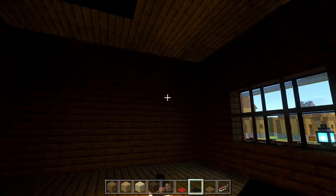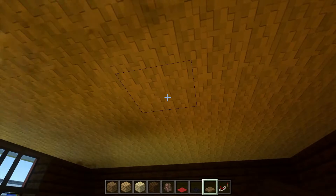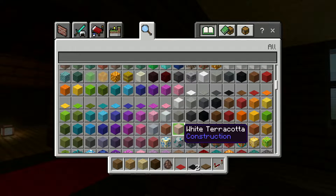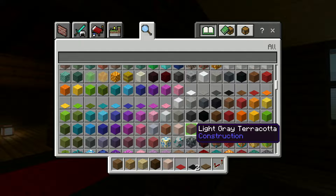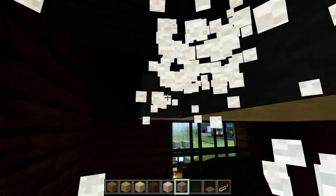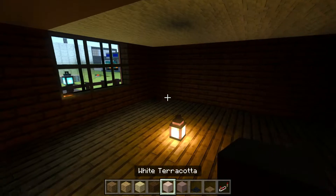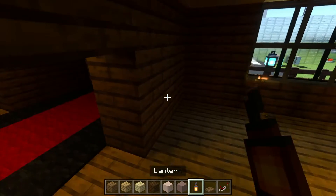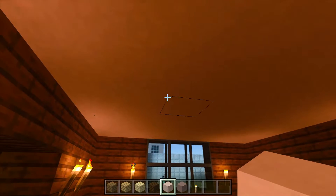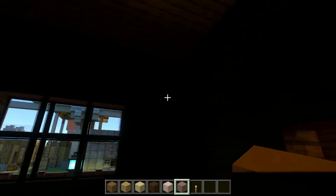In each one of these rooms I've got to figure out how I'm going to do the lights. In this room I have a ceiling with white wool, but I might change that. I'm thinking the best block for this might actually be terracotta blocks - I'll grab some white terracotta and maybe light gray terracotta as well. I'll build one half of the ceiling out of light gray and the other half out of white. I also need to figure out how to light up this room because it's pretty dark with the ray tracing. The light gray terracotta looks pretty good for the ceiling, so I'm going to do the same thing over here.